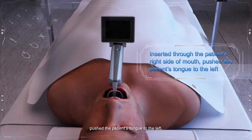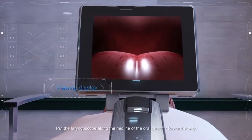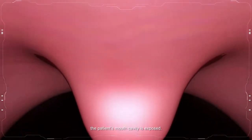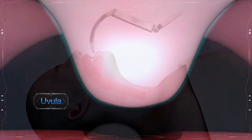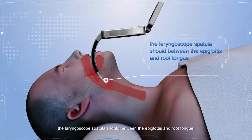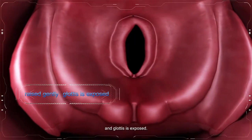Push the patient's tongue to the left and observe the monitor while inserting. Put the laryngoscope along the midline of the oral pharynx forward slowly. The patient's mouth cavity is exposed. After the uvula, the laryngoscope spatula should be positioned between the epiglottis and the root of the tongue. Then raise gently and the glottis is exposed.